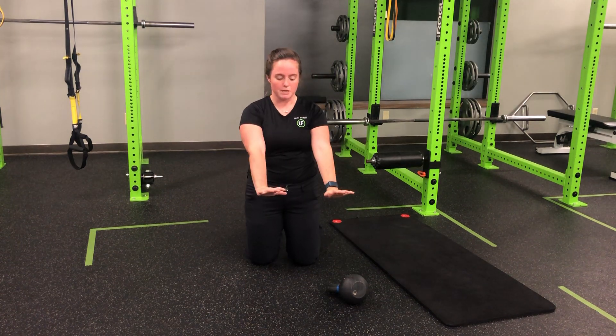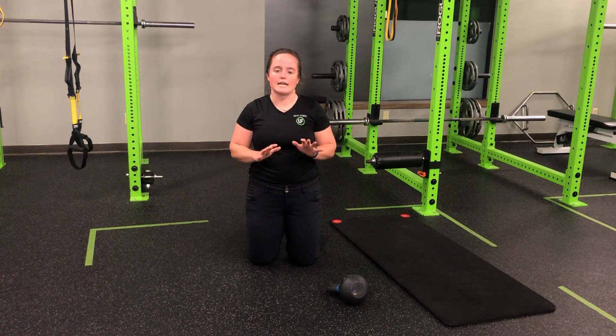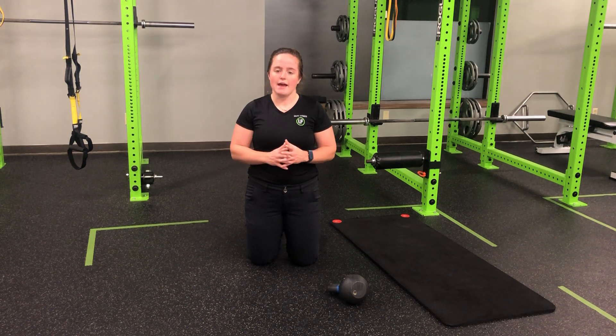As we're in that single-arm plank, make sure we're not pushing up so hard that we're twisting. We're staying nice and tight, nice and controlled. That hand that's not on the kettlebell is simply floating off the ground.